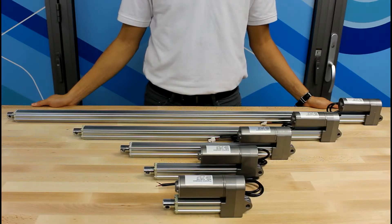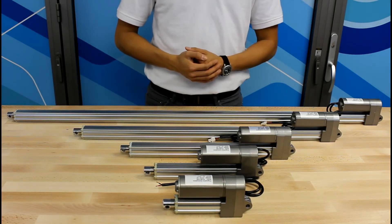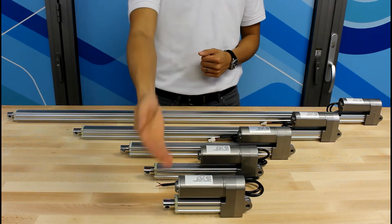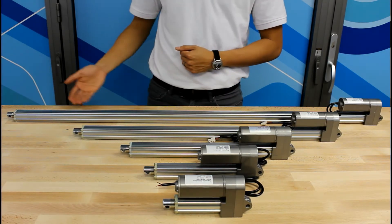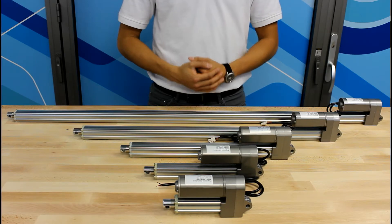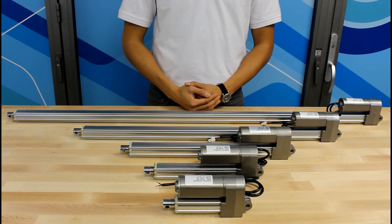To ensure that you can find the perfect PA09 for your application, we offer a wide variety of stroke sizes and forces. The PA09's stroke sizes range from 2 to 40 inches. Here I have an example of the 2, 6, 12, 24, and 40 inch actuators. For a full list of the options offered, please check out our product page as linked in the description below. There you will also find all of the customizations we offer, such as feedback sensors, mounting options, and more.